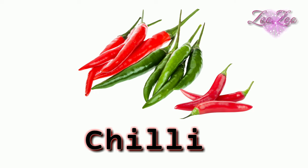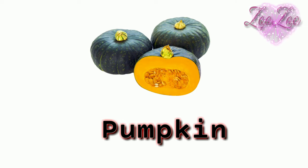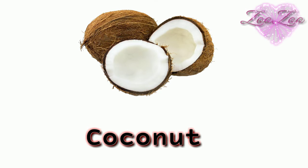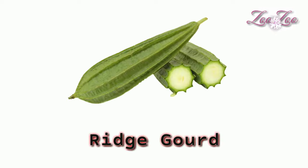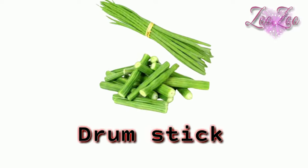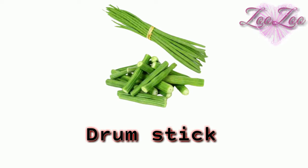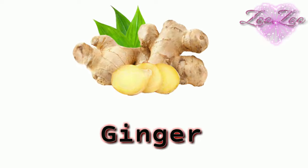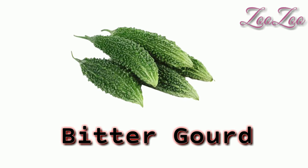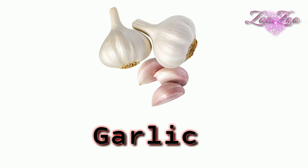Chili — red chili, green chili. Pumpkin — this is a pumpkin. Coconut — this is a coconut. Ridge gourd — this is a ridge gourd. Drumstick — this is a drumstick. Ginger — this is a ginger. Bitter gourd — this is a bitter gourd. Garlic —